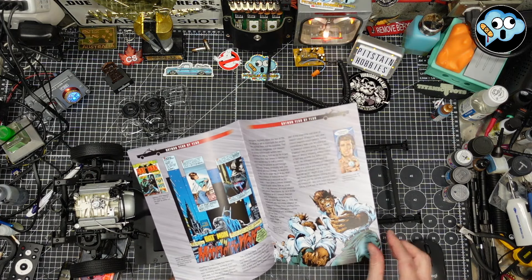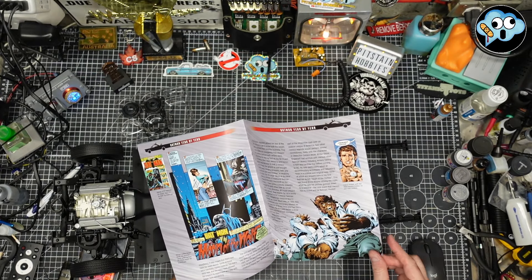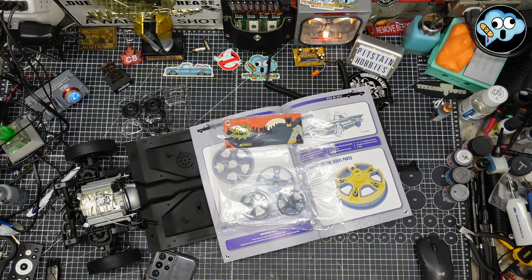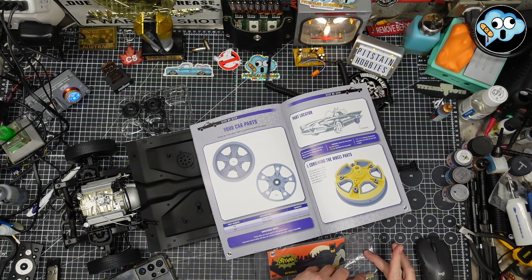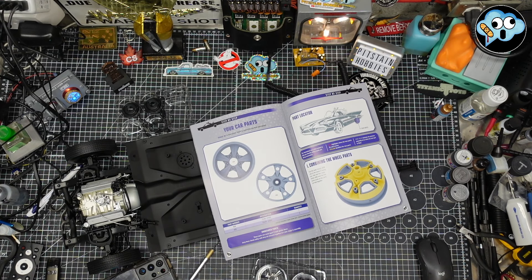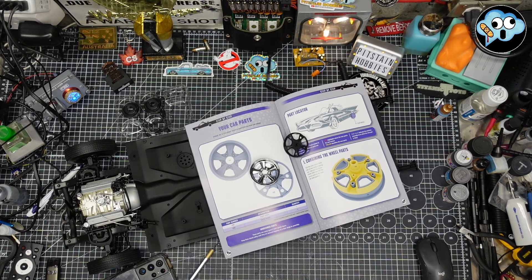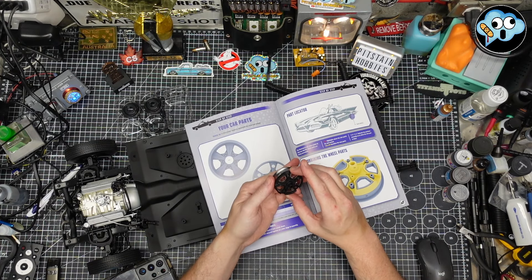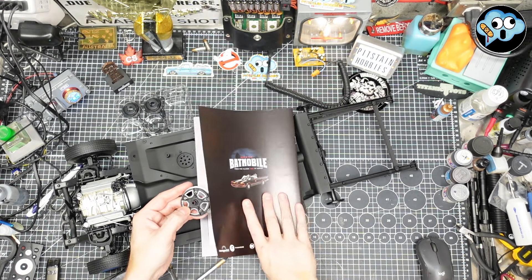We got some fun stuff here — ooh, spicy, steamy. Even with my phone on silent, if my wife calls it'll ring because she's on the special people list. She doesn't care that I'm filming, ever. Here's stage 40 — we got part of a wheel here. Batmobile — come on, open. There we go. We are just going to place it on there, and that's stage 40. Oh, that was short and sweet.